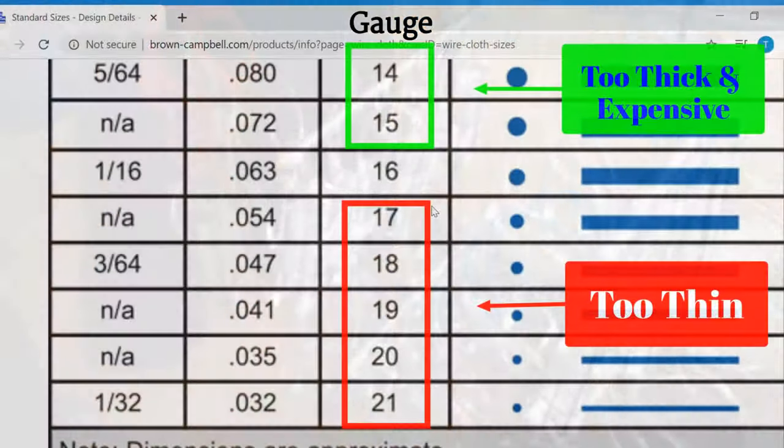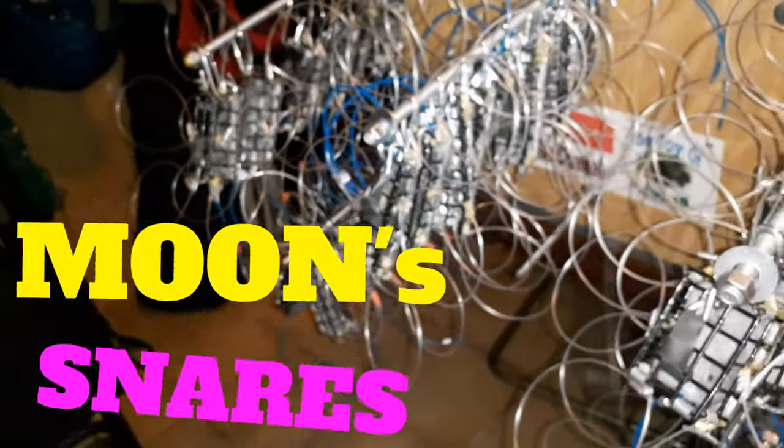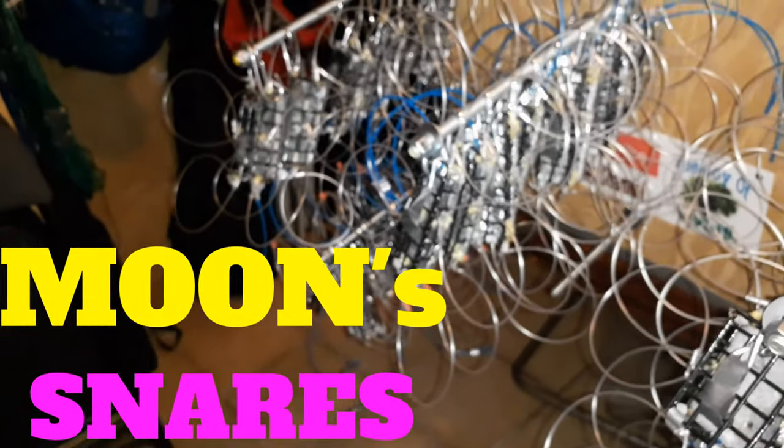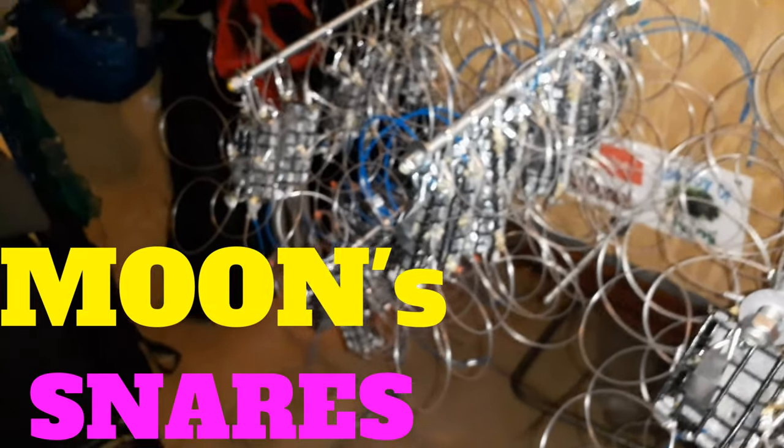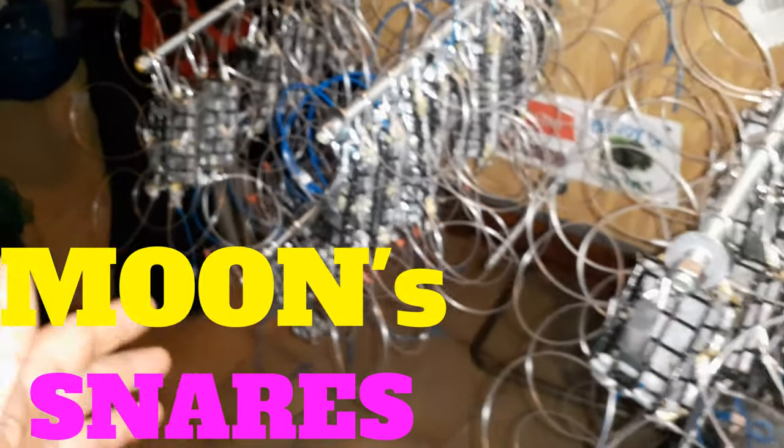That's why I like the half-inch by half-inch a lot better. Mesh gauge 18, 19, 20 is way too thin — a crab's claw is so strong they're going to break it, bend it, and it won't last long. Gauge 15 and 14 are way too thick and hard to bend. My recommendation: find a 16 gauge mesh.